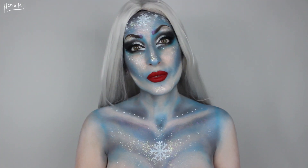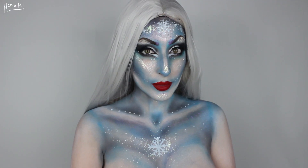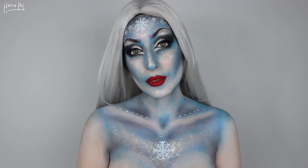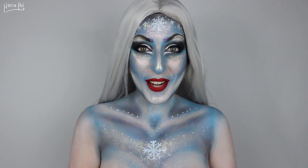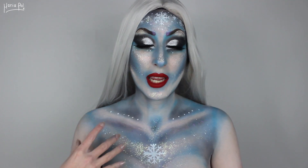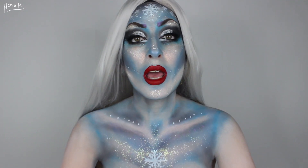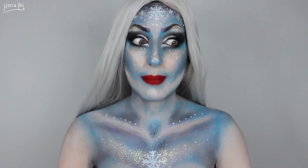Merry Christmas, you filthy animal! Hello everyone and welcome back to my channel. Now the original idea of this tutorial was me making a very cute and innocent snowflake, but turns out it's like snowflake gone bad.